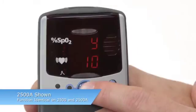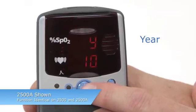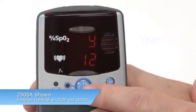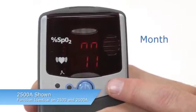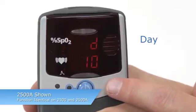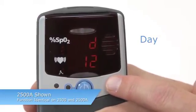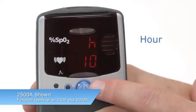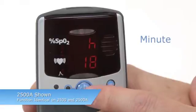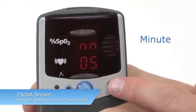Year, month, day, hour, and minute will appear in that order as you adjust them. Change the value by pressing the ADVANCE button until the desired value appears, then press ON-OFF to set that value. The next value will then appear. You can also scroll through values by pressing and holding the ADVANCE button. Once you set the minute value for the clock, you will exit Setup Mode.